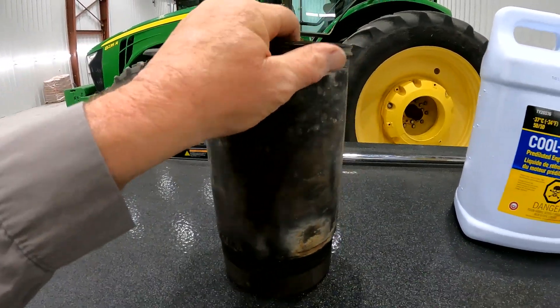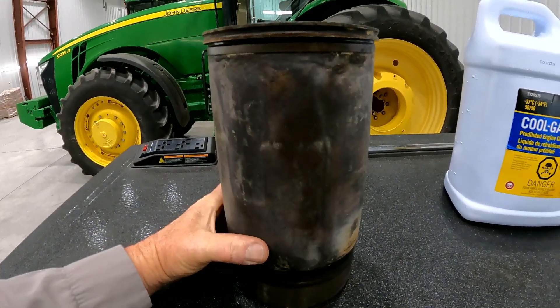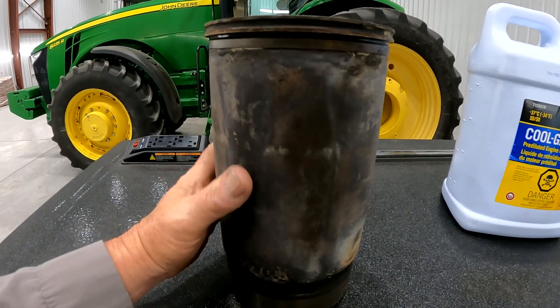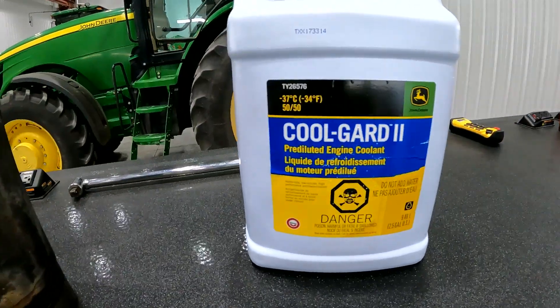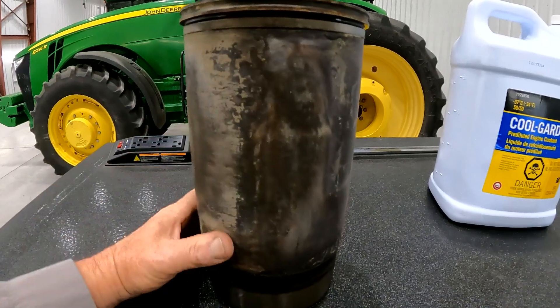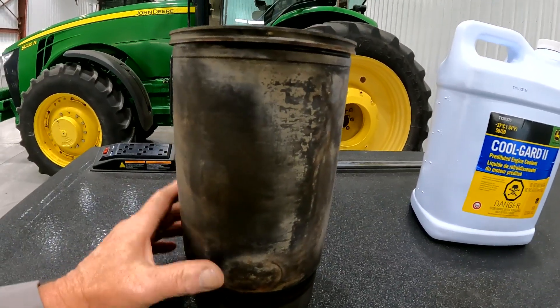Now keep this in mind — this is a cylinder liner that has about 10,000 hours on it. And this is also an engine that has run Cool Guard 2. So this is a high-hour cylinder liner, and it looks really, really good.